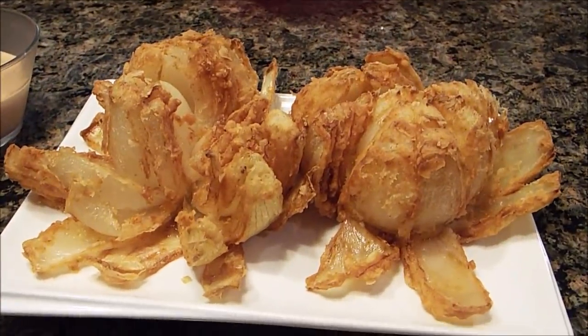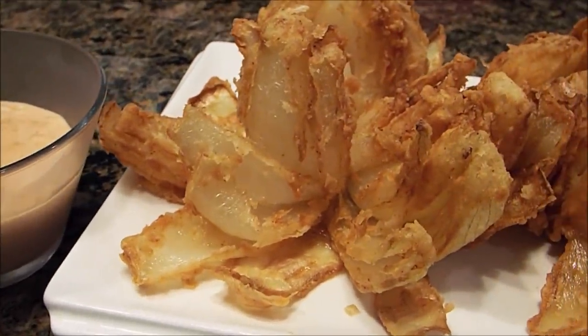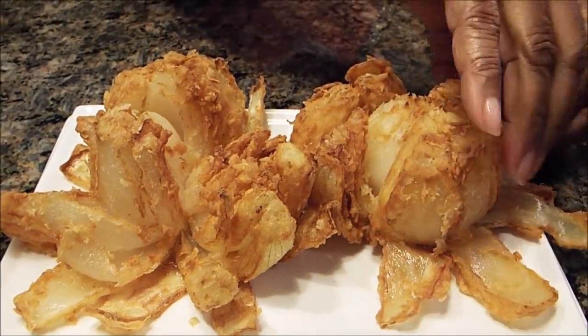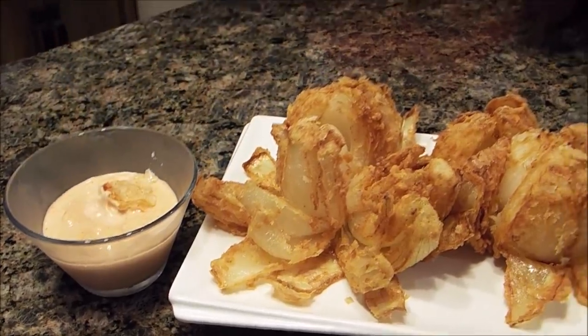Now I'm back at my table, and here are the two onion blossoms along with the dipping sauce. One of my viewers said that I never try my meals in front of them, so I'm going to try this in front of you. I'm going to dip it and eat it. Oh my goodness — this is so good. I think if you try this as an appetizer, you are going to truly enjoy it. It's so quick and so easy, and I really do think you're going to enjoy it.